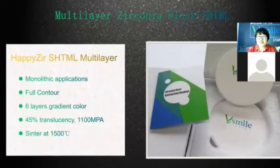The third Multi-layer type is SHT Multi-layer, which has six layers with gradient color, 45% translucency, and 1,100 MPa. It has a slightly different sintering temperature of 1,500 degrees.